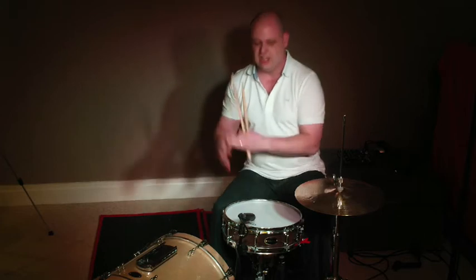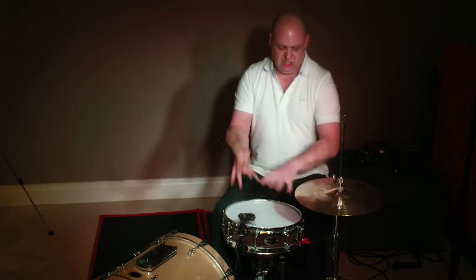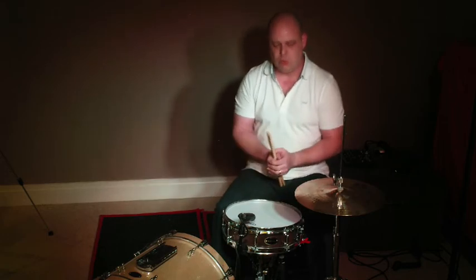Now I can play that up to 300 beats a minute, but I never ever play it at 300 beats a minute — I just know that I can. So everything that I play down here in the normal world, in everyday work, means that I'm quite comfortable playing there, and that's the idea of it.